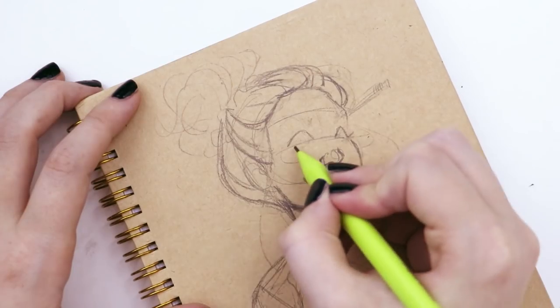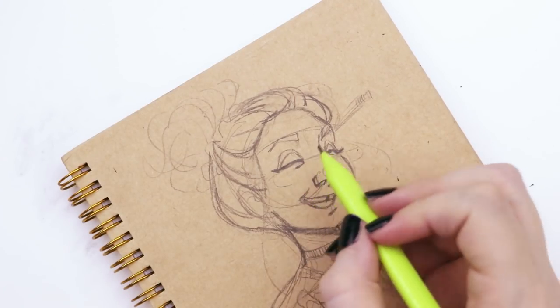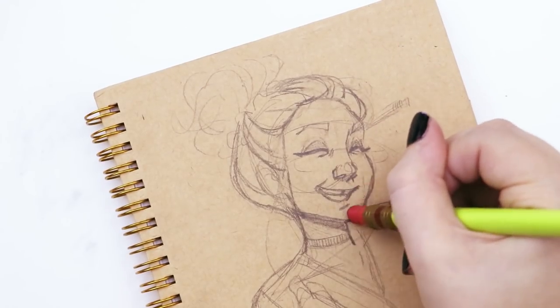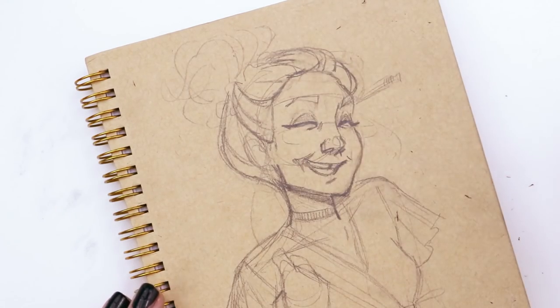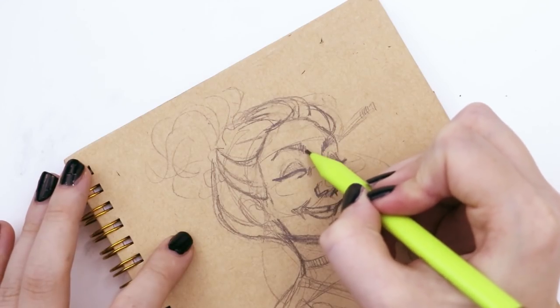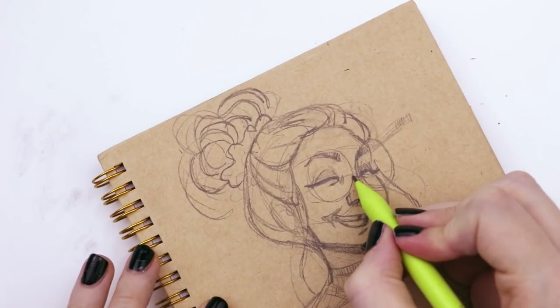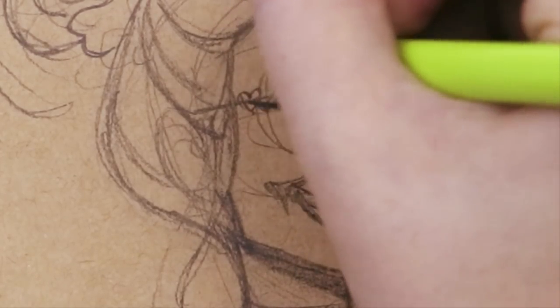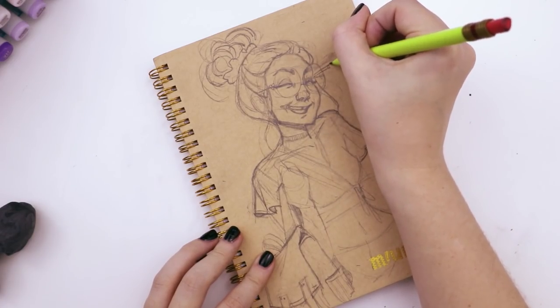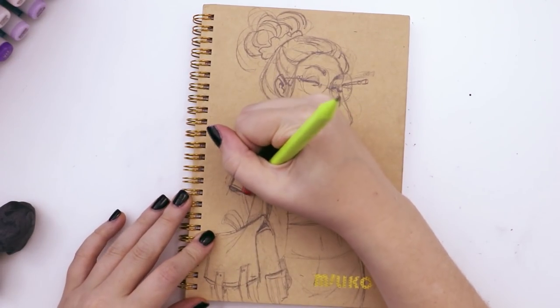I made sure she had a forehead - something I often forget to give my characters. I gave her these giant circular glasses so they're super obvious and in your face. To give her a little originality and pull her away from a generic Harry Potter look, I added little heart details to the rims of the glasses, which I think is quite cute.